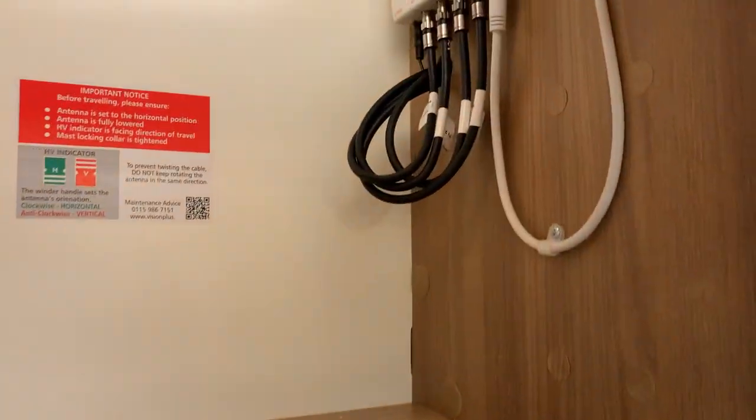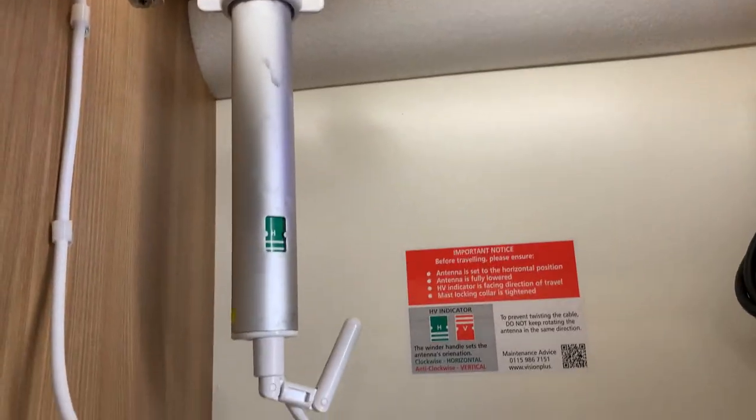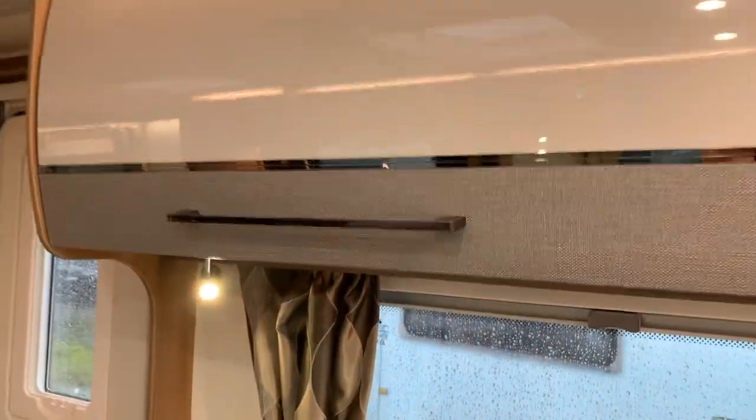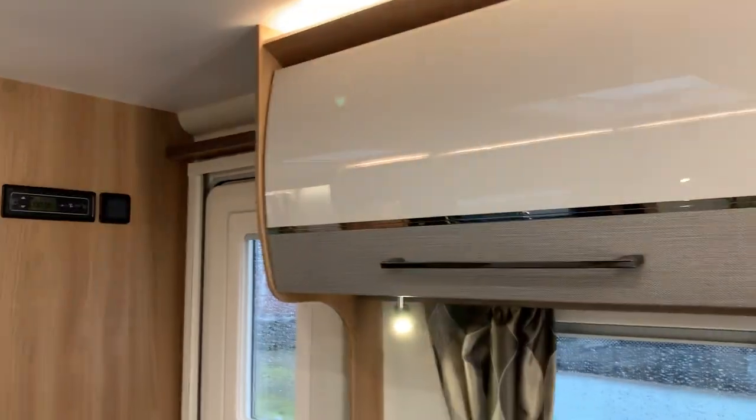There are plenty of cupboards all the way around. You've got your overhead lockers, and this particular one has the aerial and booster in it so you can direct the aerial from inside using that bar there to get your reception. It's finished in a sort of cream effect to the top, and then you've got a chrome divider between the bottom section and the top — it just adds a nice bit of class and style.